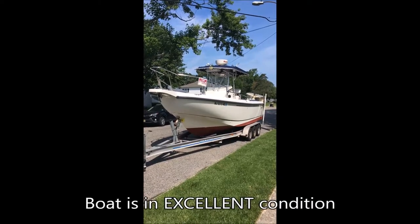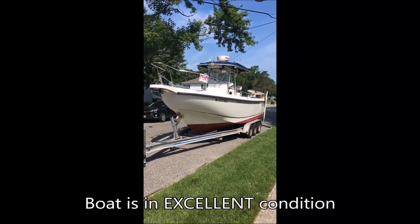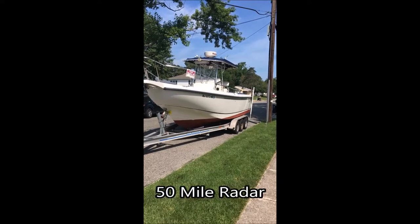This is going to be a video tour of a 1998 Boston Whaler Outrage, 26 feet long, with dual outboard Yamaha 225s, two-stroke engines.